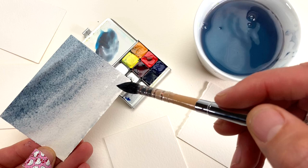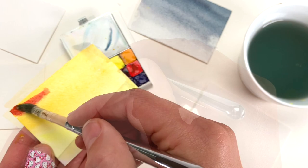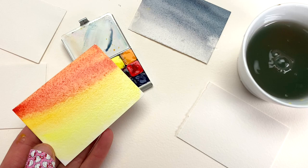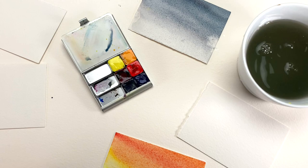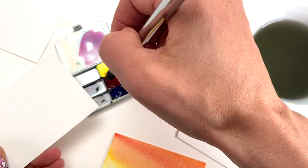I think I'll do some more sunset colors. I'm going to start with this bold, pure new gamboge. When applying colors, I like to vary their intensity and the colors in skies in general. Maybe we'll do a dusty sort of sunrise sky with quinacridone rose.